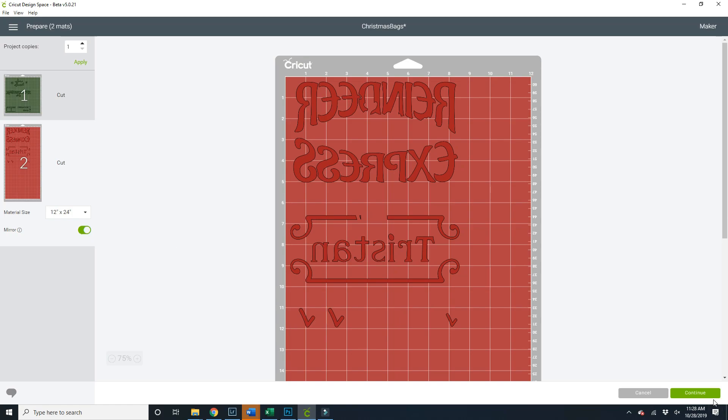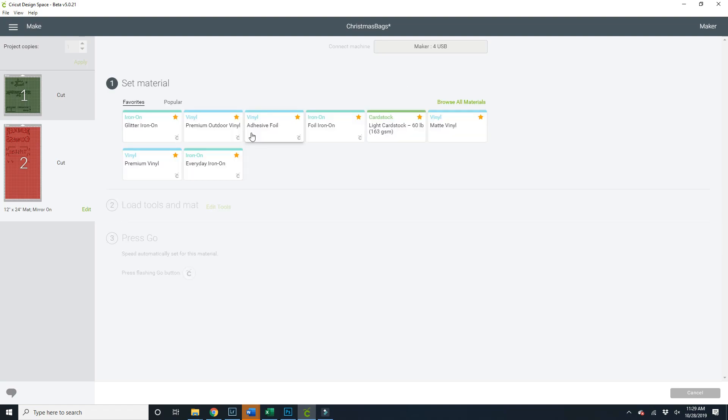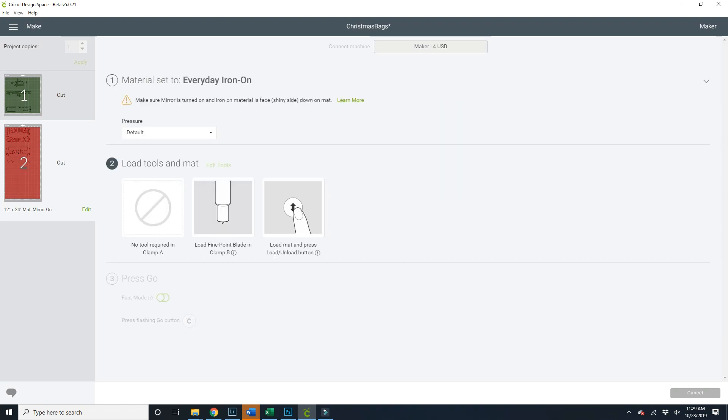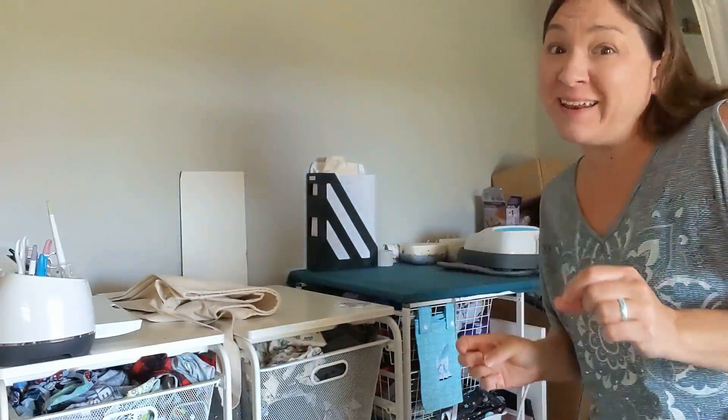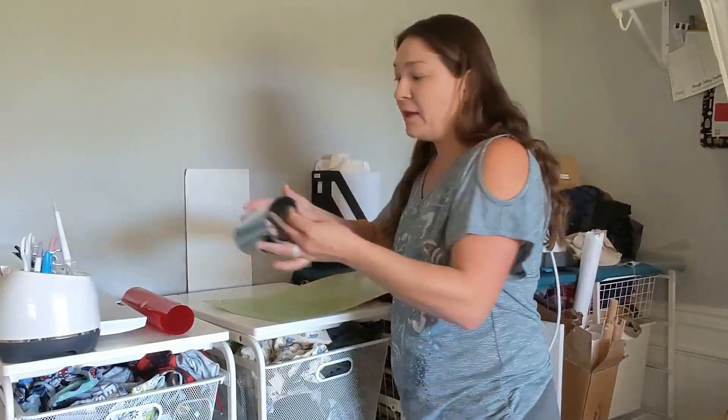At this point I can click Continue, connect my machine, and click every day or none right here. All I have to do is get my machine set up. So the first thing we're going to do is get our long mat, 12 by 24 inches — I really recommend getting the longer mats, they're pretty useful to have. The first thing to cut out is the green, so I want to start with that. I'm going to take my green HTV, and you'll notice there's a really shiny side and a dull side.